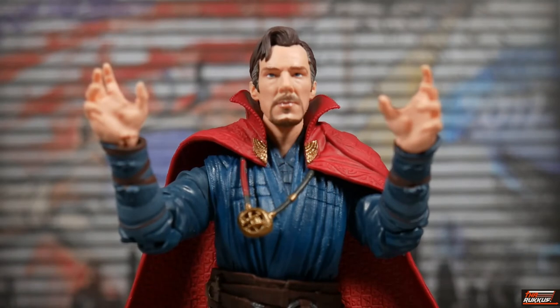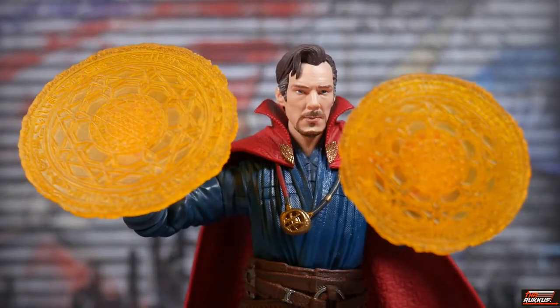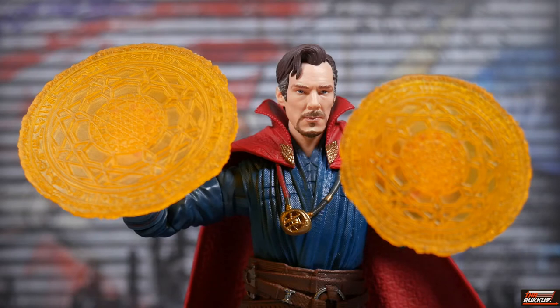Out of packaging, Doctor Strange comes with a pair of spellcasting hands, and he comes with two additional pairs of hands. One set are technically trigger finger hands, but you could play them off as different types of spellcasting hands. And of course the highlight of this set — these are definitely spellcasting hands. You've got Doctor Strange broadcasting his spells, his magical shields, or manifesting some type of spell in general. This is an excellent pair of hands.